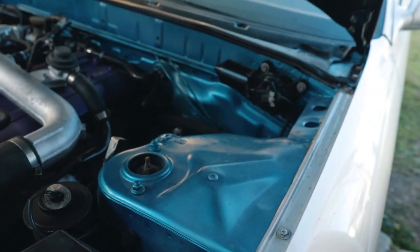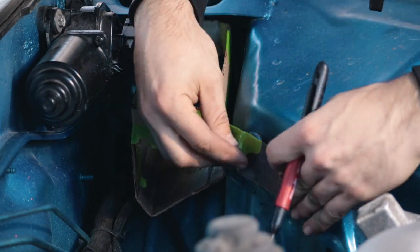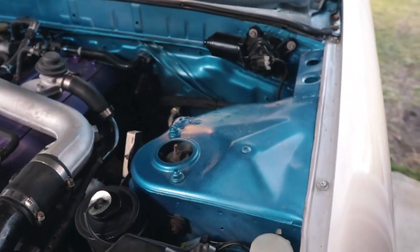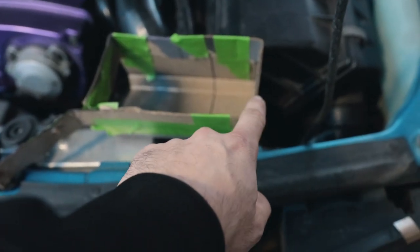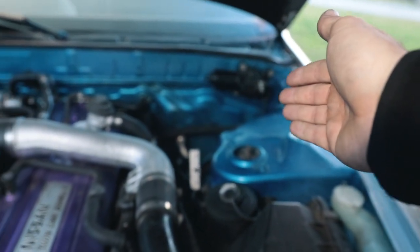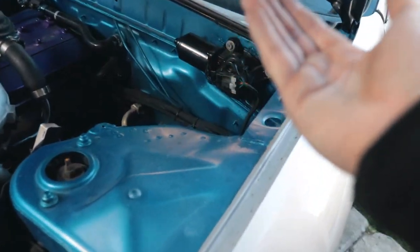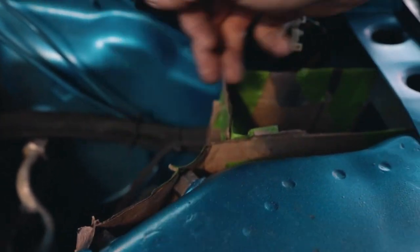First we're going to make a catch can out of cardboard and then transfer that over to the stainless. This little piece off to the side is going to go on the two bolts — that's where our two bungs will be for the AN fittings. I want the bottom of one side higher than the other so gravity pulls collected oil down to the drain. I want to keep it tucked in this corner in case I later do a top-mount turbo with an external wastegate.